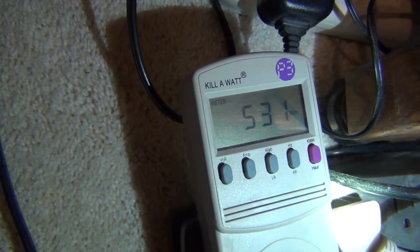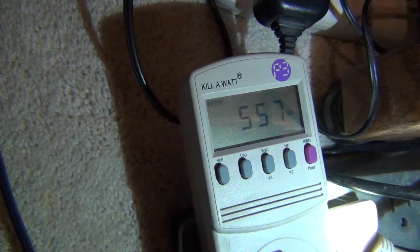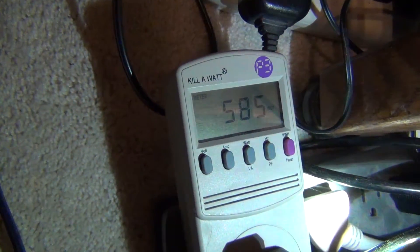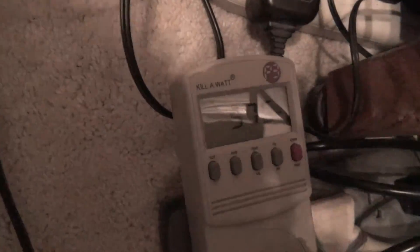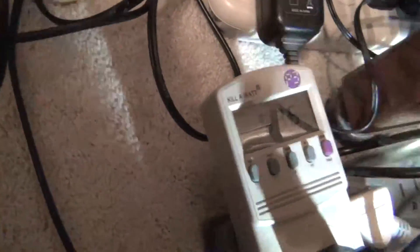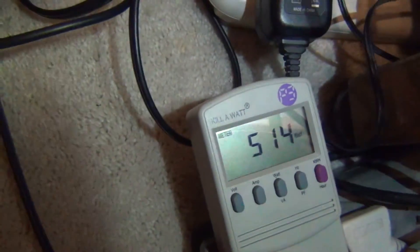Because I've seen it go over 700 watts from the wall — you kind of have to watch it to see the spikes to like 700 watts. But in general, it's definitely significantly lower than the Vega 64. I think we pretty much proved that here.